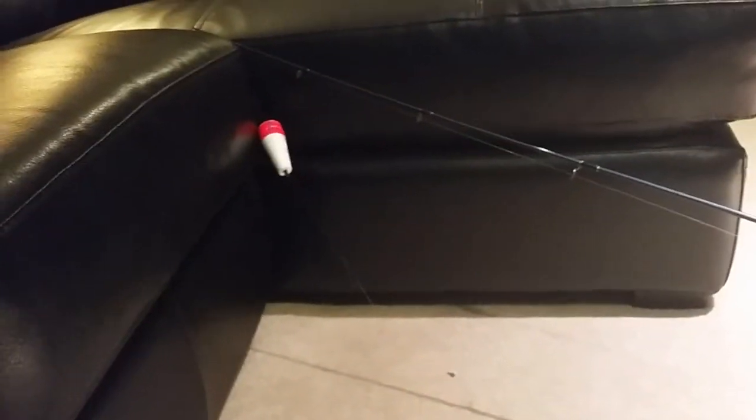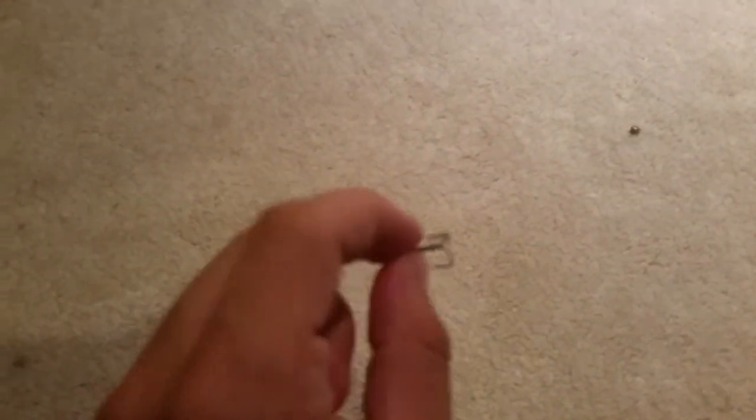Okay so the first setup is: you got your treble hook on the end — smallest ones you can buy, pretty easy to find at any bait store. You get about two to three feet of line and then you put your cork on it. That's the first setup. This lets the shrimp free roam and it looks pretty natural, but it keeps it up on top of the surface — that's the only issue.